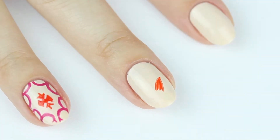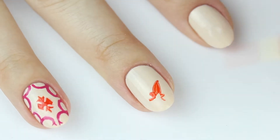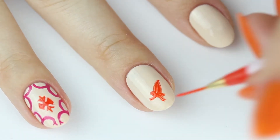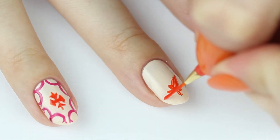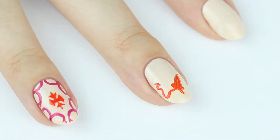Now onto the middle finger. Start with a small point, and off each side just paint a little Z shape, and then fill it in. Now paint a V shape in the opposite direction and continue the same pattern.